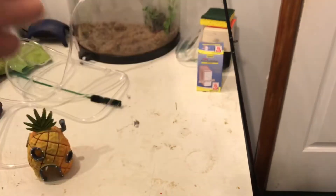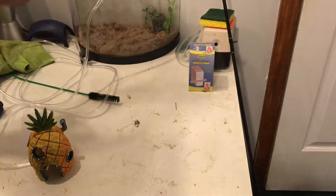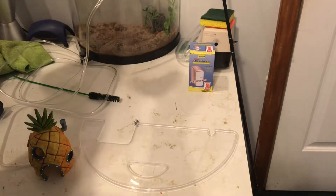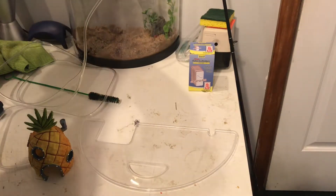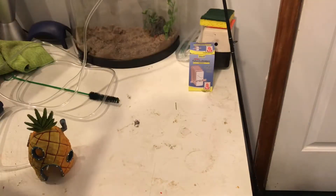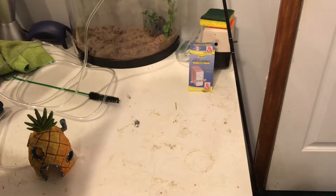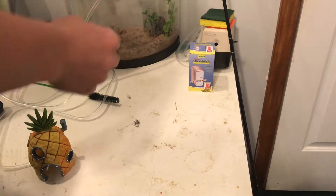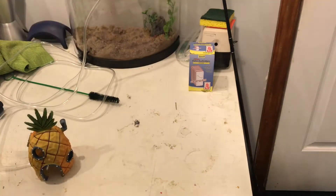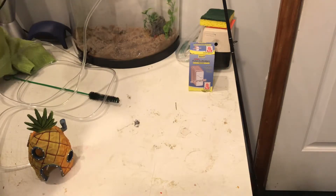Next is the filter. I'll need to rinse off that cartridge. I'll place it right about there. I don't think I'm going to have the lid on because otherwise this heater won't fit in anymore.